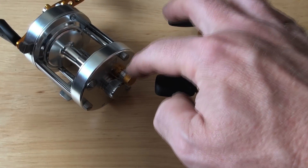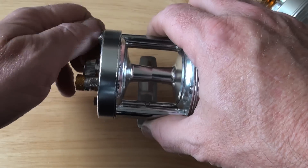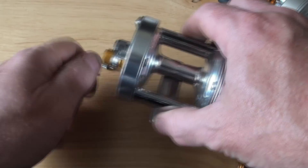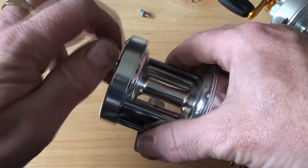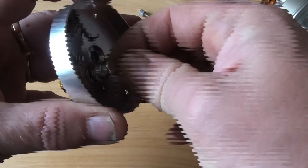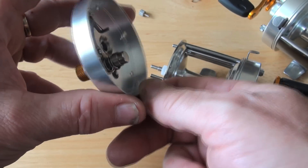I will actually quickly pop just one open. That one was stiff. Look at that — a little bit of iron filings on there.